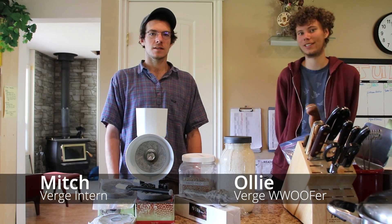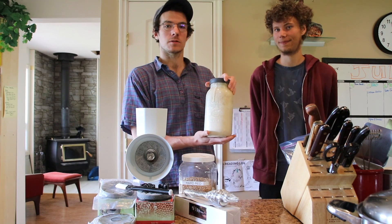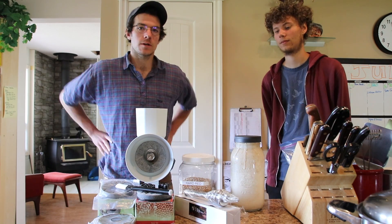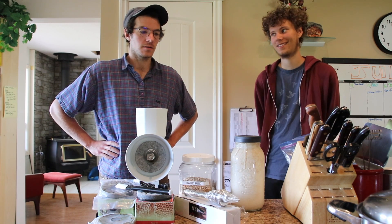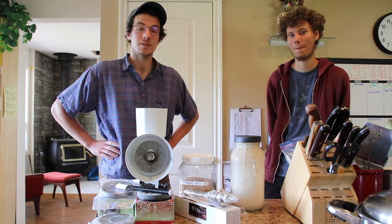Hi, I'm Ollie, and I'm Mitch, and we're with VagParmaculture, and we also have our friend Oster here, who is equal parts flour and water. Today we are going to run you guys through the ins and outs of the WonderMill Jr. and all of its features, and in the duration we're going to be making some bread with it, so enjoy.